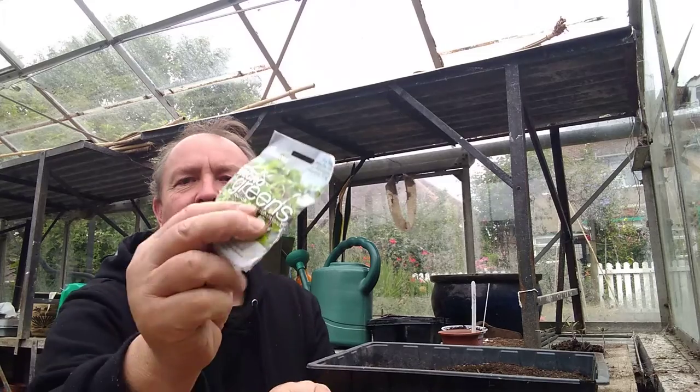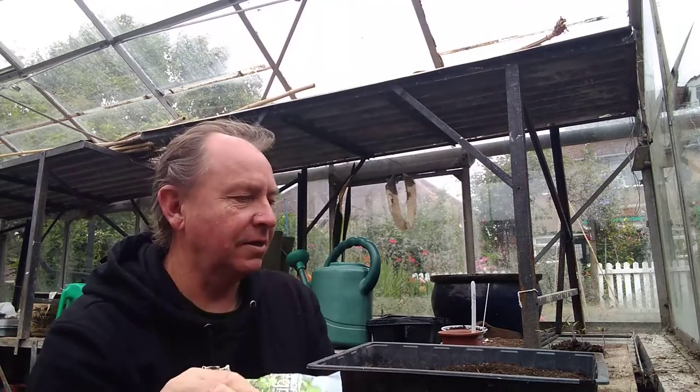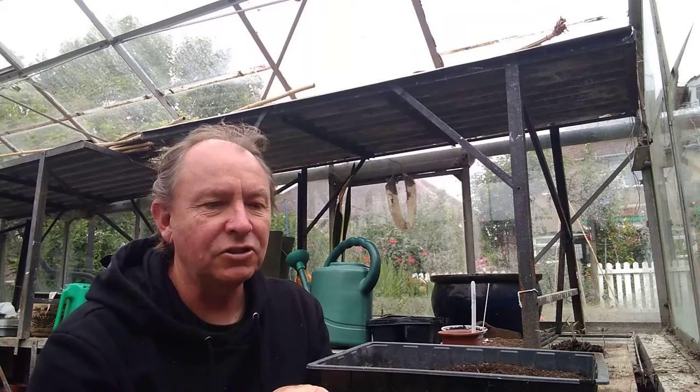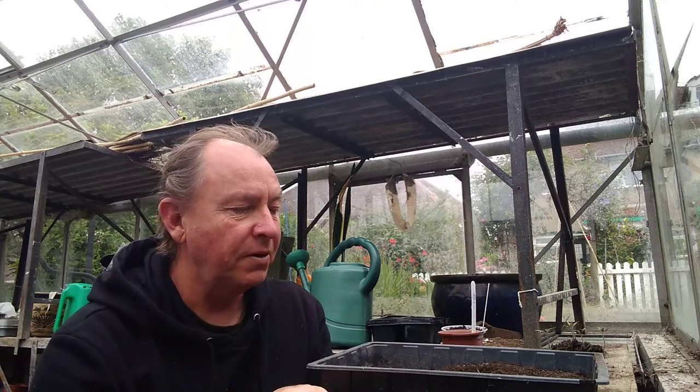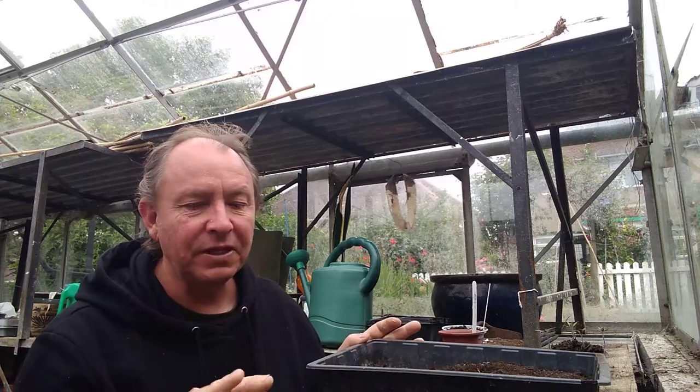The one I picked today — see that — microgreens. These are brilliant. If you're like me and you just live on your own, or there's just two of you, and you want a quick crop and you don't want to grow a lot of lettuces that all come at the same time — you cannot keep up with them. So these are brilliant.